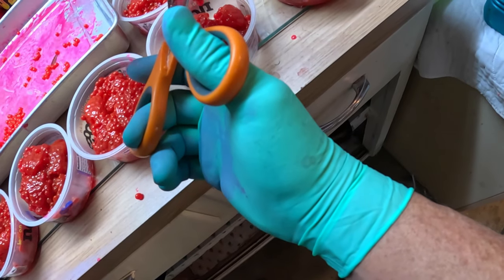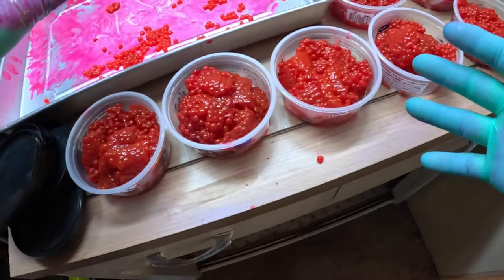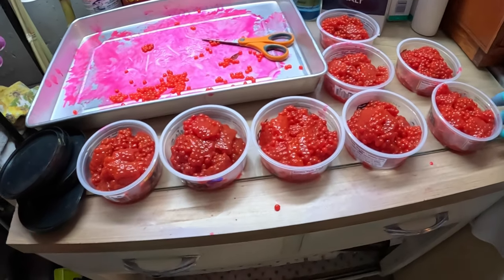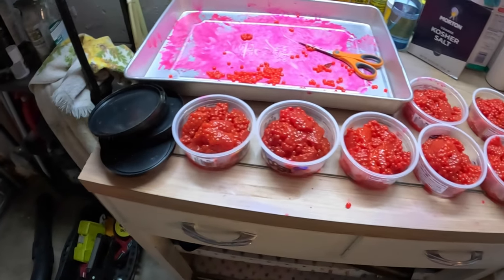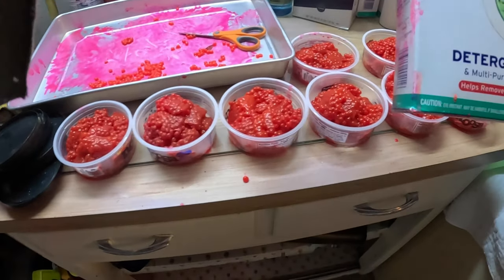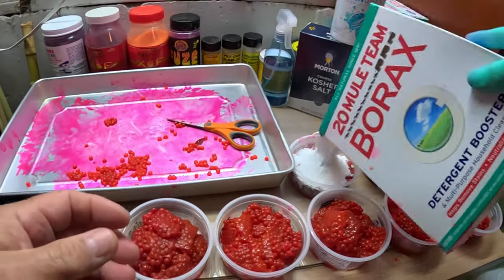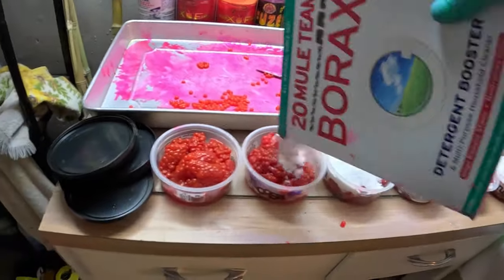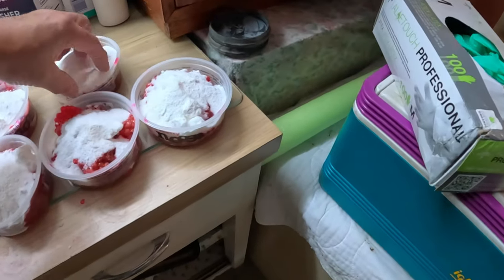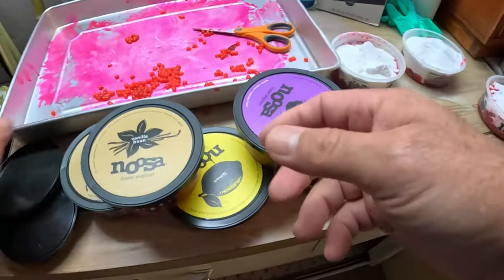Each one of these containers is going to hold just enough to fish one day. I just need to top them off — cover them up — let's take these gloves off. Shake up the borax and top each container with borax. Stack of eggs — eight containers total.